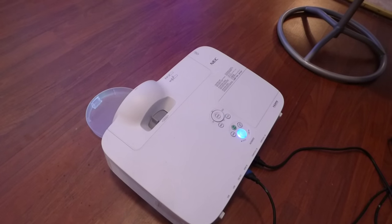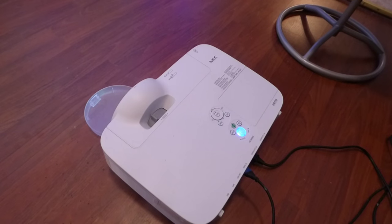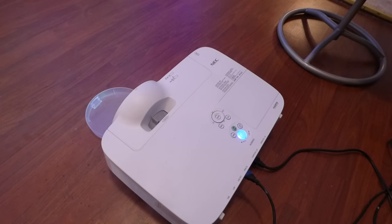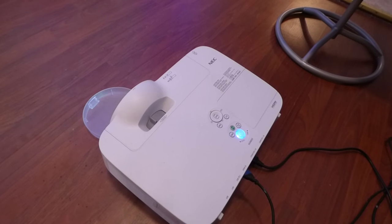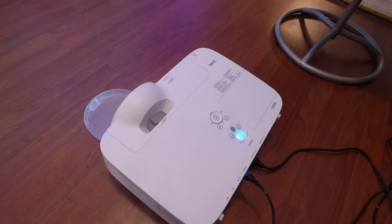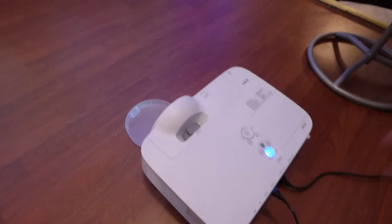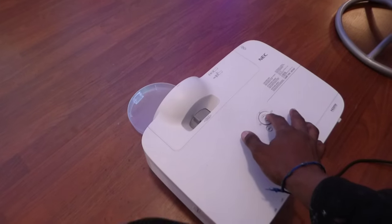This is the NEC M300XS. This projector is refurbished, but it did come with a brand new bulb. I'm going to come over here and hit the menu.